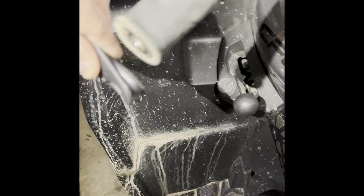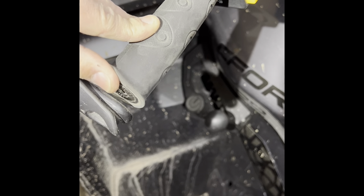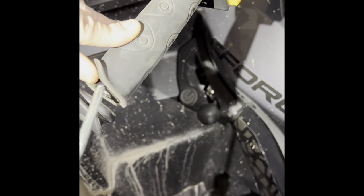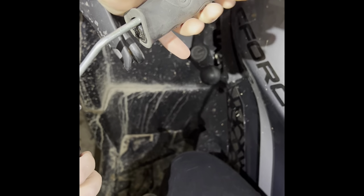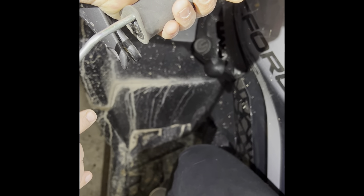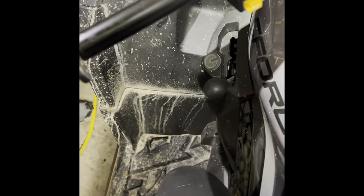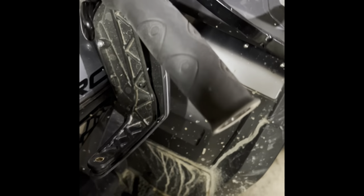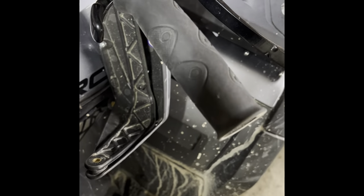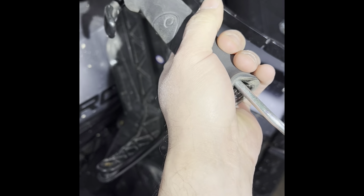Now we're going to remove the factory hand grips without damaging them so we can reuse them if we want to later. What you do is push this up, get an air compressor, stick it inside, blow it with air, and pull back. All right, now we're going to do the right side the same thing.